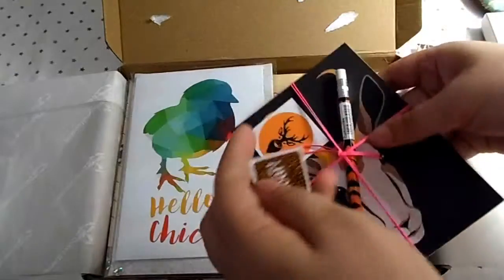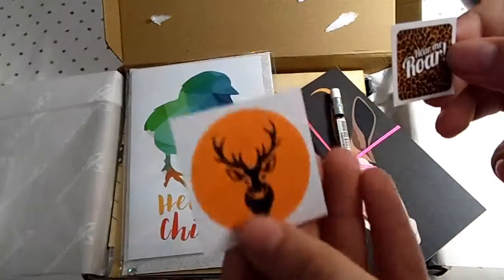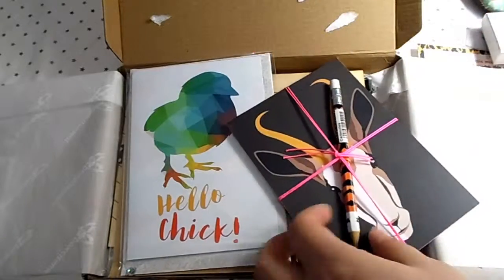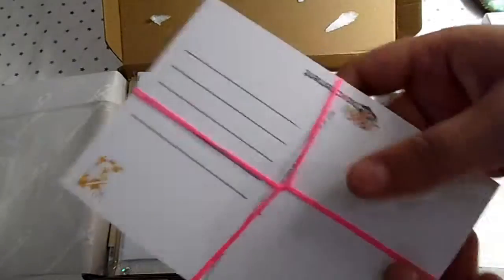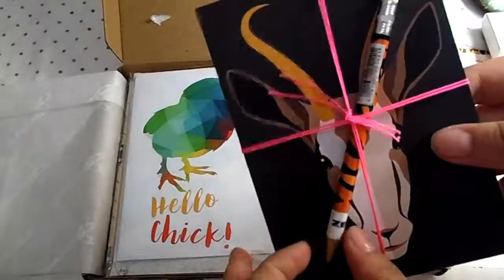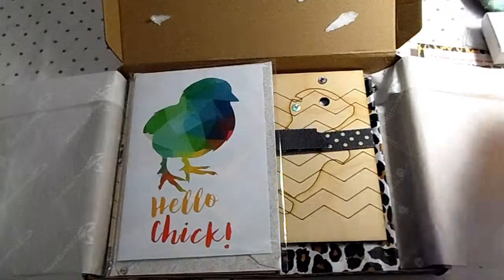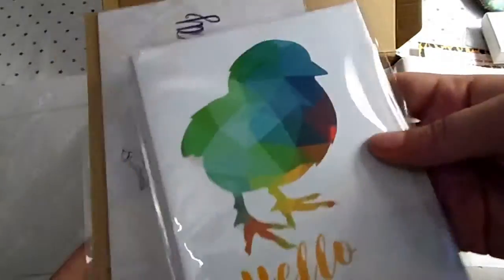Next I see these — it has 'Hear Me Roar' on it and what looks like a deer on the stickers. It's a postcard and you put the little picture on it. It also comes with a pencil that has a rubber on the end.